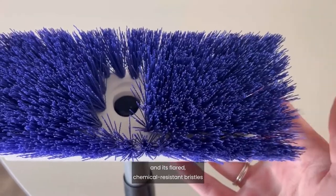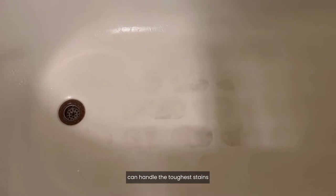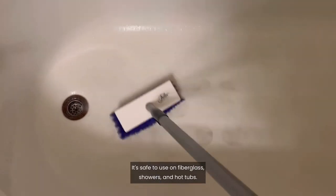And its flared, chemical-resistant bristles can handle the toughest stains without scratching the surface. It's safe to use on fiberglass, showers, and hot tubs.